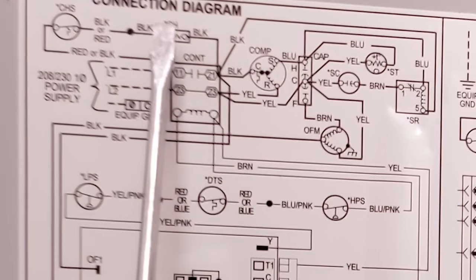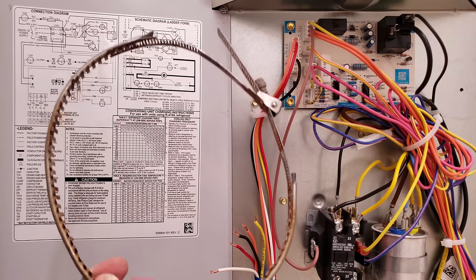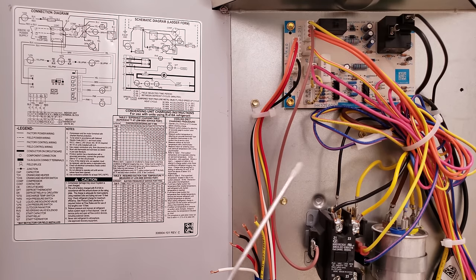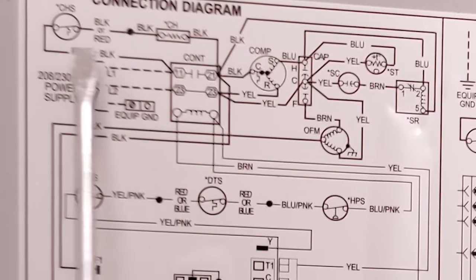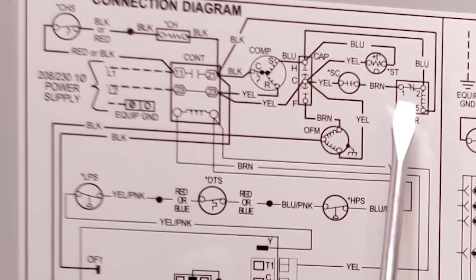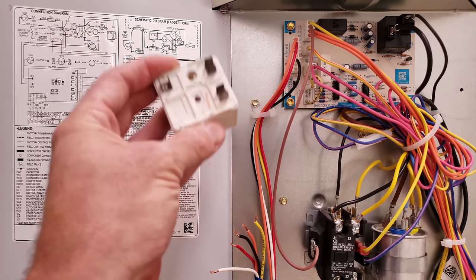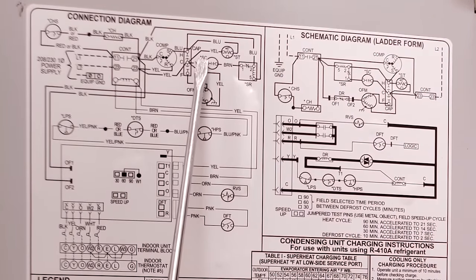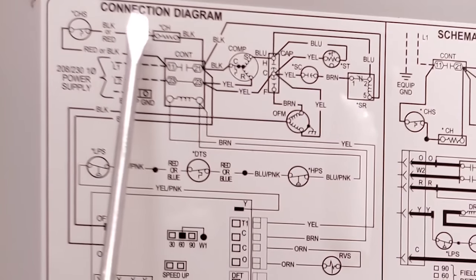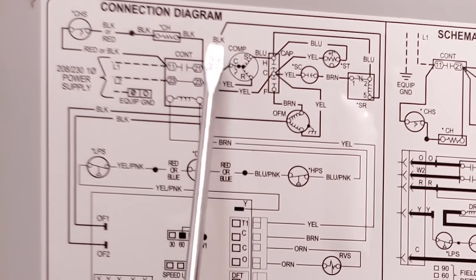This right here is a resistor — it's actually an electric resistance crankcase heater, CH. This particular unit does not have one, but it would be wrapped around the compressor if you had one. Sometimes wiring diagrams have extra components you don't actually have on the system. Looking at the contactor, there's a black wire going to SR — a start relay, actually a 5-2-1 relay — which we don't have. Right next to it is the SC, a start capacitor, which we also don't have. So you can ignore those sections. What you're left with is a black wire going to the common tap on the compressor.